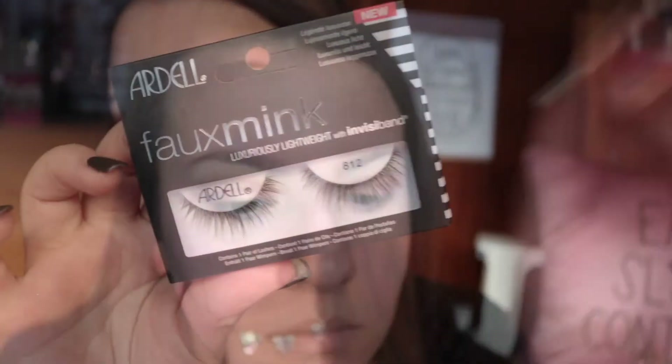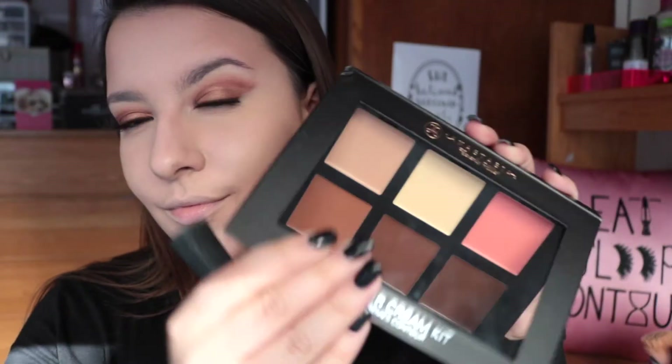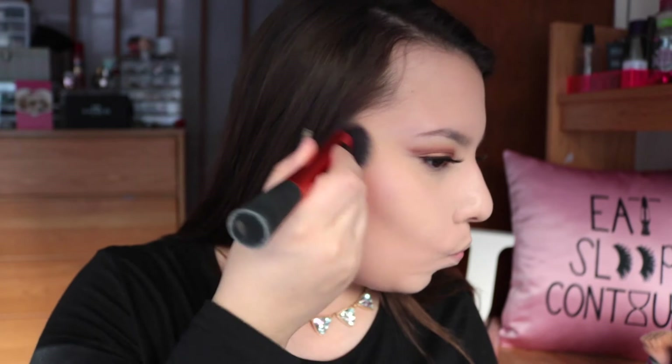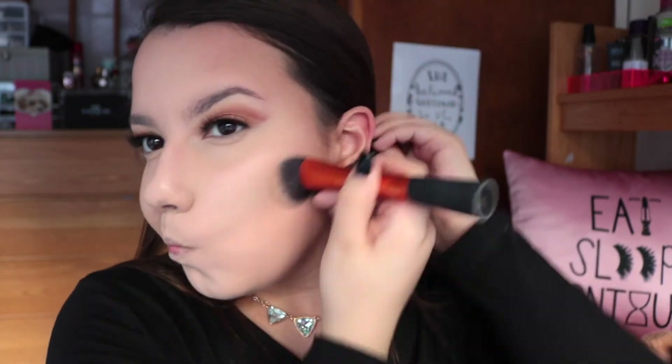To finish up the eyes I applied Ardell Faux Mink lashes in the 812 style - literally the best drugstore lashes I've ever tried. I went ahead and did my foundation and concealer off camera, and now I'm moving on to some cream contouring. I got the Anastasia cream contour kit in the shade medium for Christmas and I'm finally trying it out - I really love this. It gave such a natural contoured and bronzed look while still adding a really nice definition and structure to my face, using the lightest bronze shade and a little bit of the middle bronze shade mixed together.